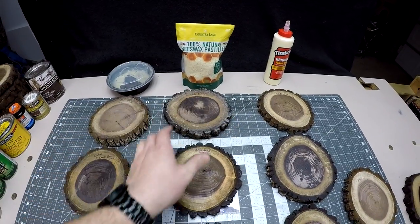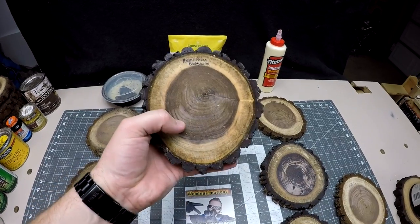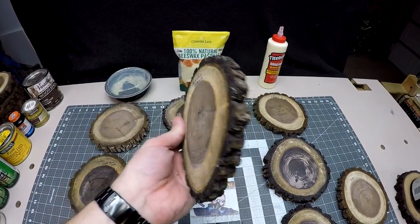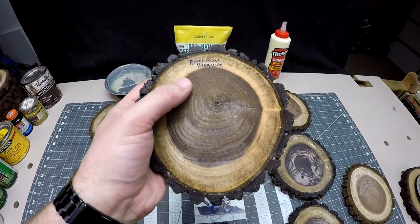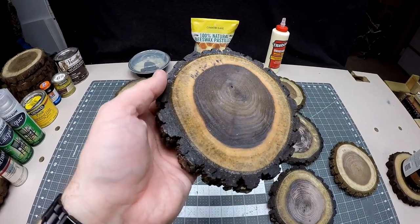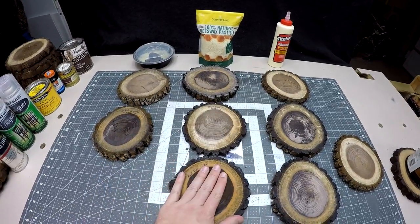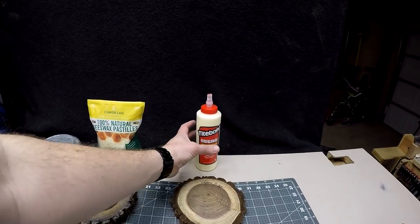I came back and used a heat gun — I put some wax on and used the heat gun to push it around with a brush. This did a really good job and left a really nice finish — no cracks or checks — and I definitely enjoy the heat gun method, so I highly advise it. Doing it again one more time came out really nice with a glossy finish that feels really good to the touch.